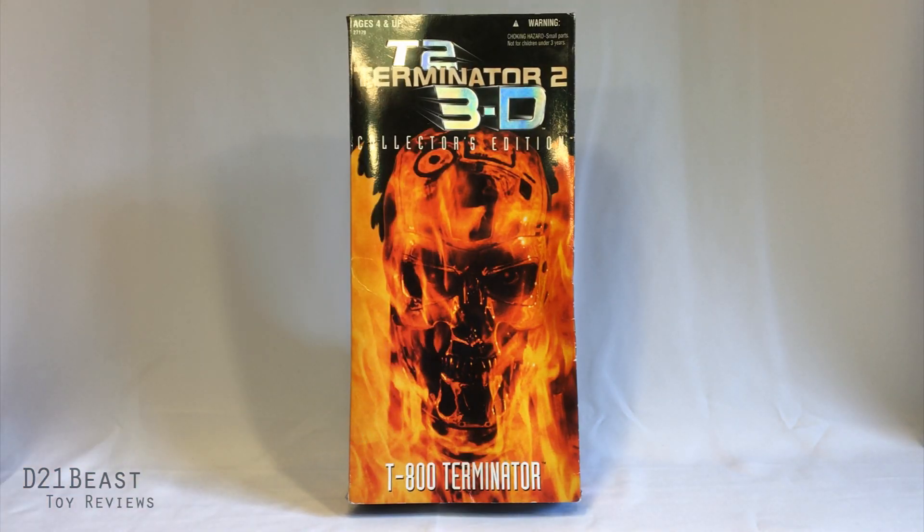Hey toy fans, Rob here. I'm back and today we're looking at something kind of old and kind of special. If you saw my recent haul video, I did just receive this T2 3D collector's edition doll figure from my good buddy Ryan, a guy who's given me several things over the years. Since I am a Terminator fan, I couldn't wait to check this guy out.